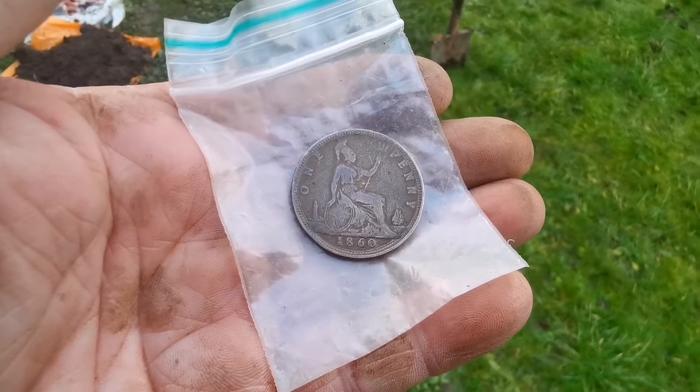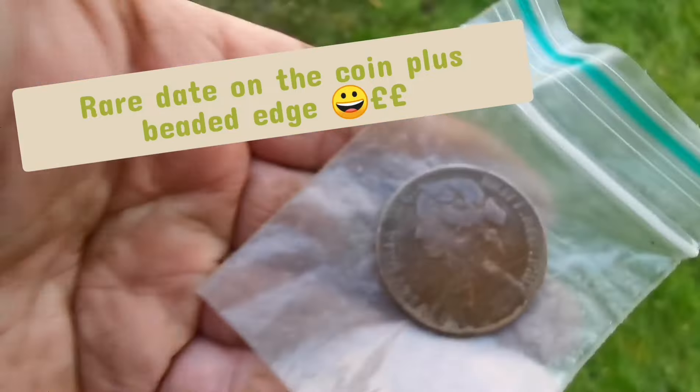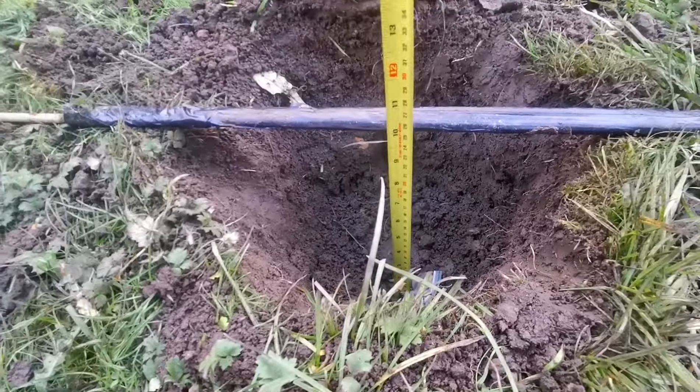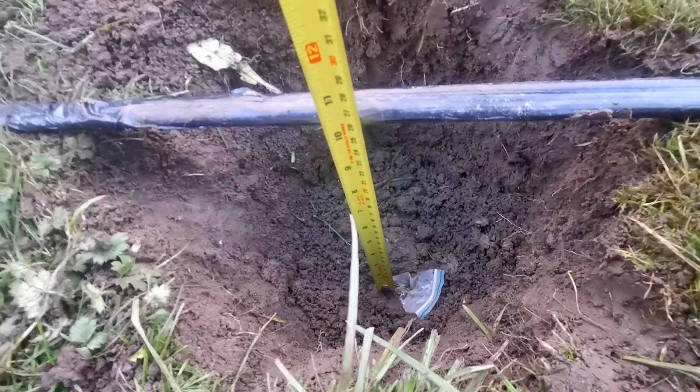I'm now going to bury this one — a 1860 Victorian penny. That one is at 10 inches. 10 inches.